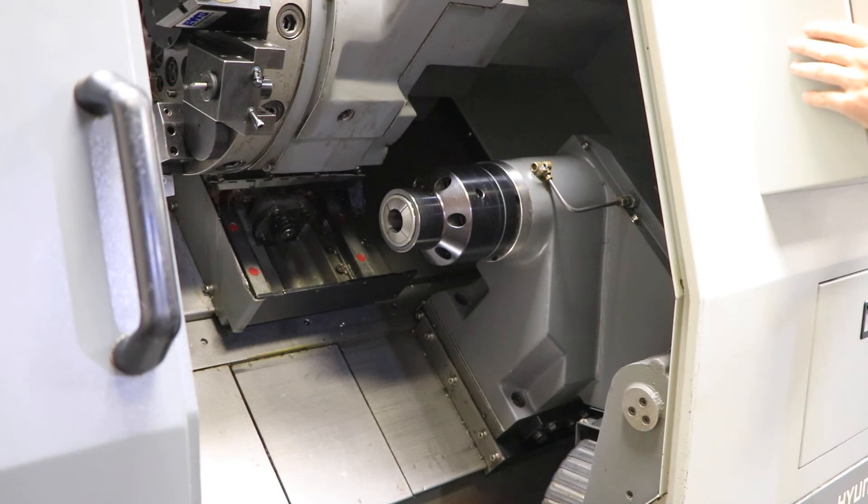And then we'll run the sub spindle. That's 500. That's 1,500. That's 2,500.